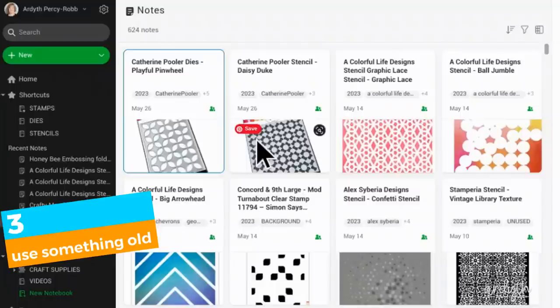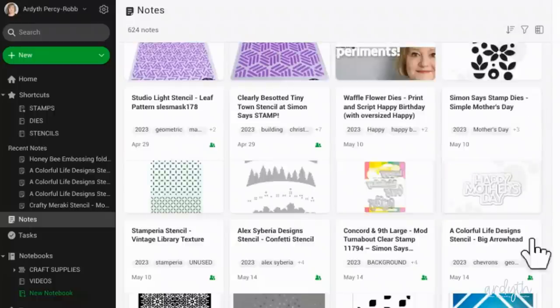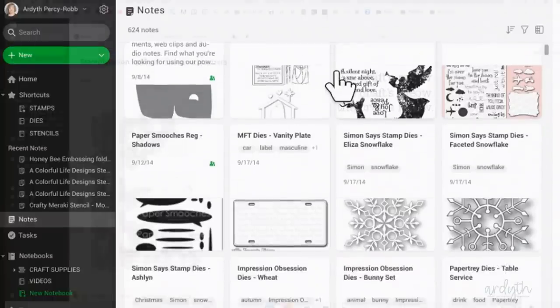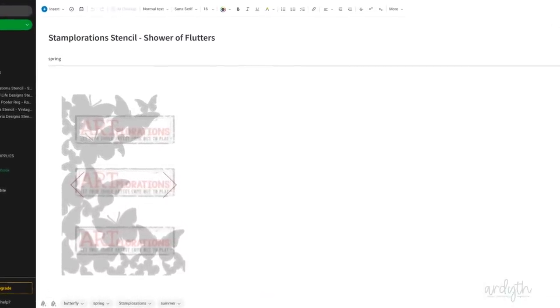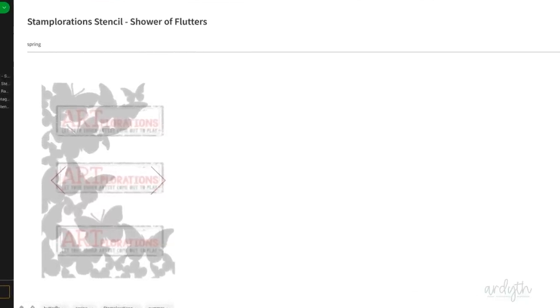Step number three is to go back and find some old favorites that you haven't used in a long time. I re-sorted my notes by date order and went back. A lot of my oldest items are Christmas themed and probably not appropriate for today. But this old Stamplerations butterfly mask is a classic and timeless — it's perfect for a summer card. I'm not sure if it's still available, but I'll link it if I can find it, along with all the supplies I'm using today, in the video description below.